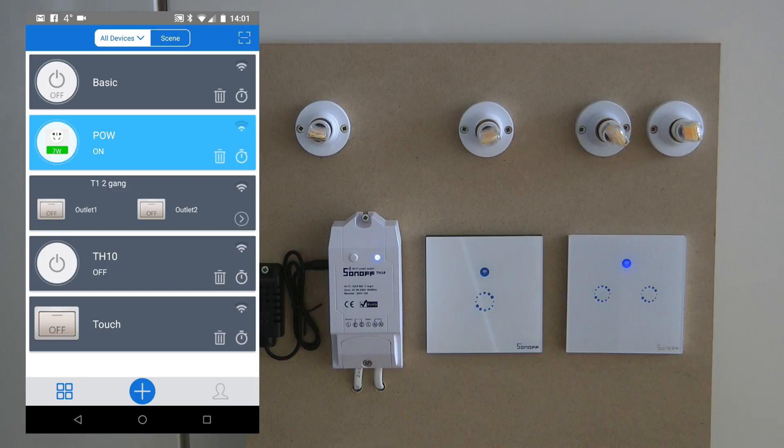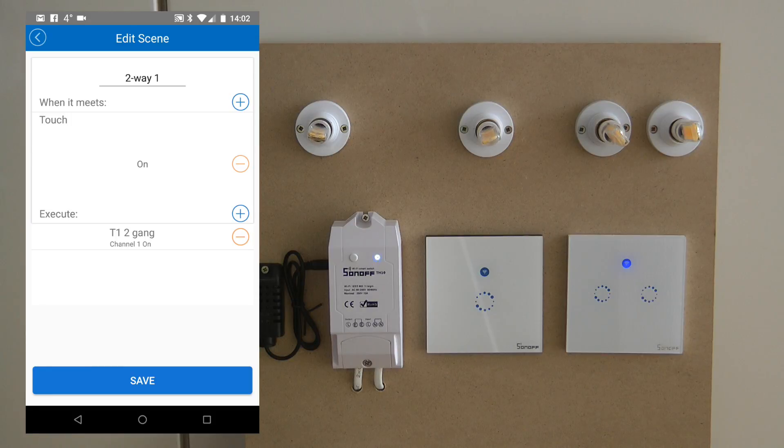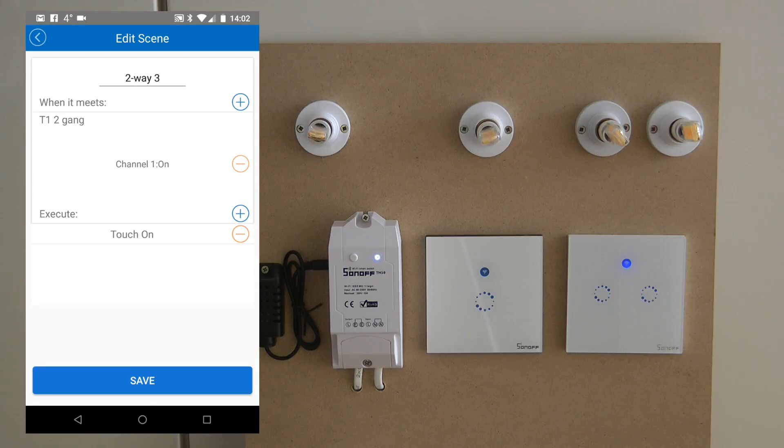How did I make it happen? It's rather simple. You need to go into Scenes, and the two-way switching is controlled by four scenes. These four scenes keep the two devices in sync. Scene one says: if the Touch is on, T1 channel one also comes on. Scene two: if the Touch is off, T1 channel one also goes off. Scenes three and four are the same for the other device: if T1 channel one comes on, the Touch also comes on, and if T1 channel one goes off, the Touch also goes off.